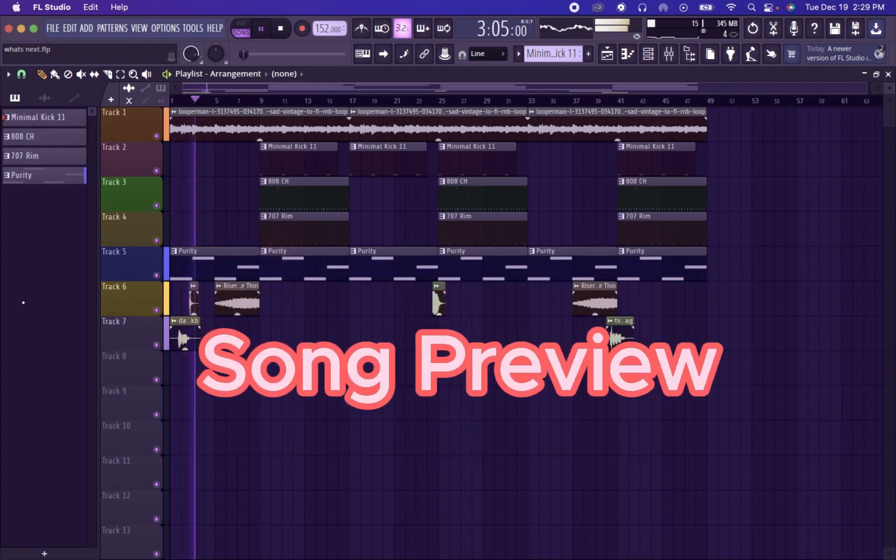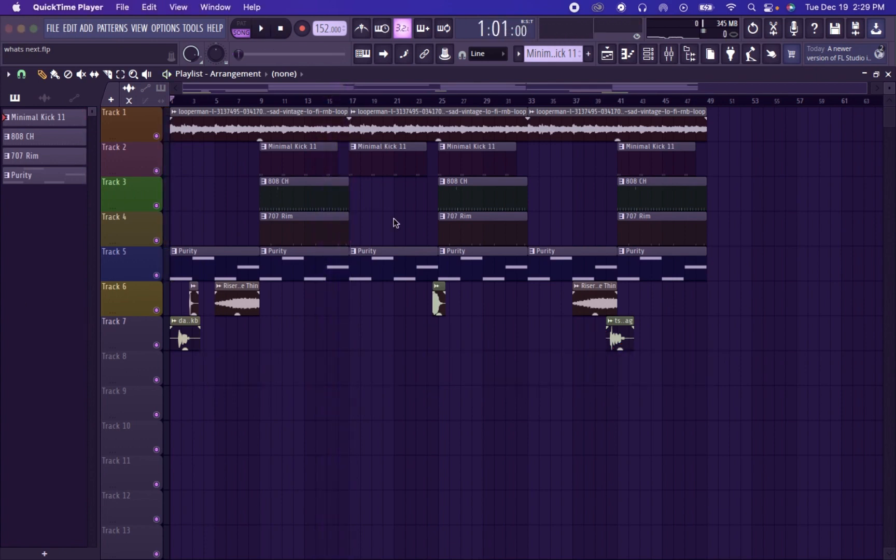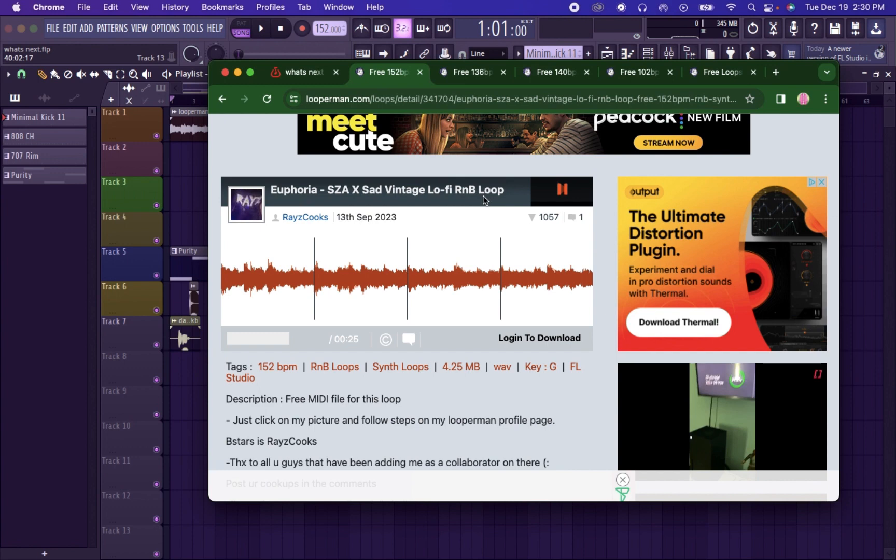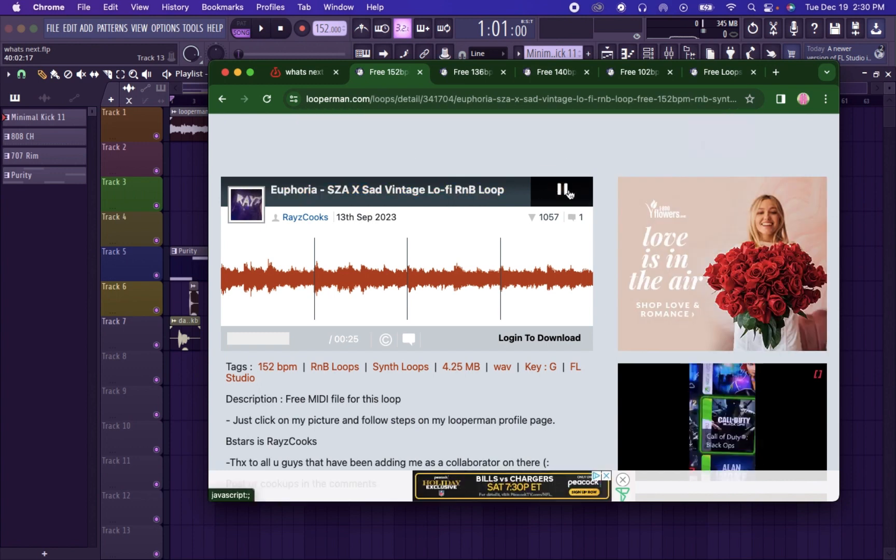Damn, K-Bans! Today we're going to be taking a sample from Looper Man and making it into a beat. So first what I did was take this beat, this sample Euphoria Scissor Sad Vintage.